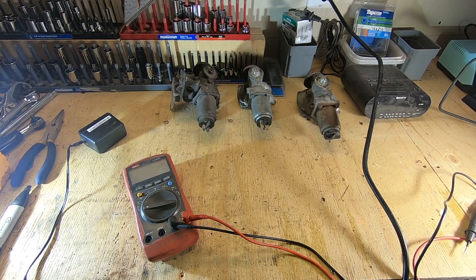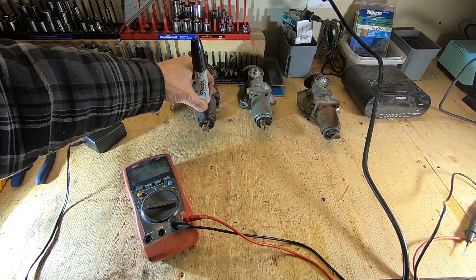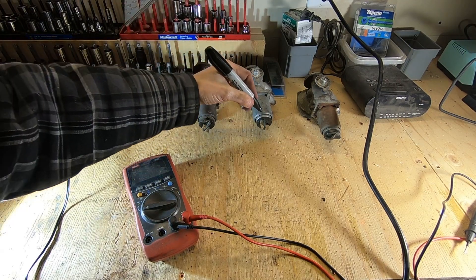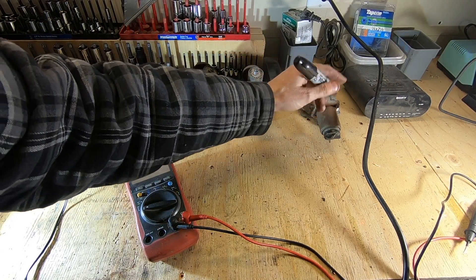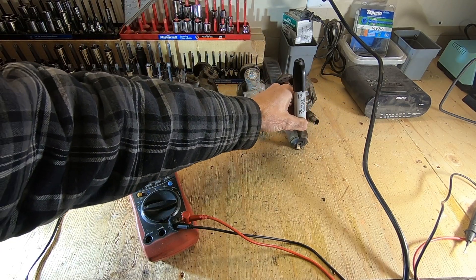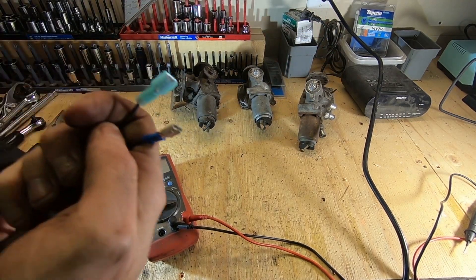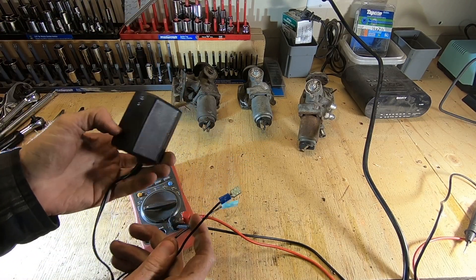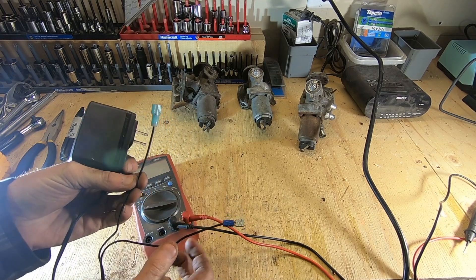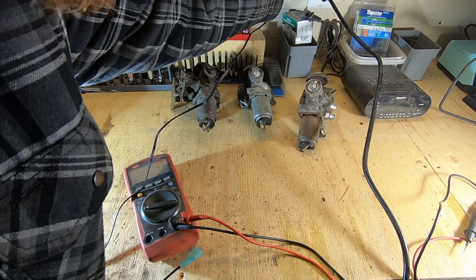From our research, we know that this is our positive terminal. The adjustment screw is up, and the positive terminal is on the left-hand side. This one has been turned, but you can still identify it. We went ahead and put ends on our small transformer and tested the polarity, so we're confident this is our positive terminal and this is our negative terminal.